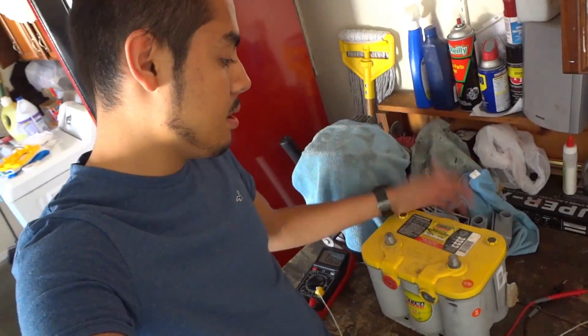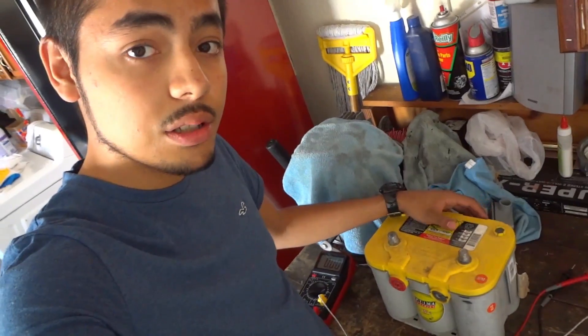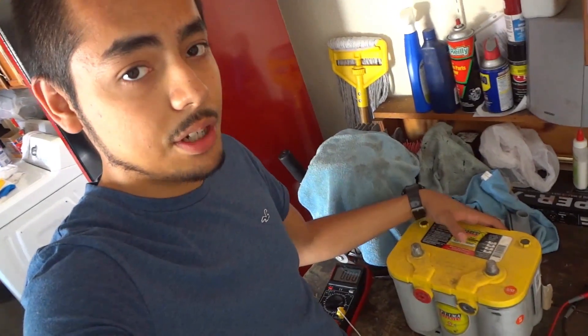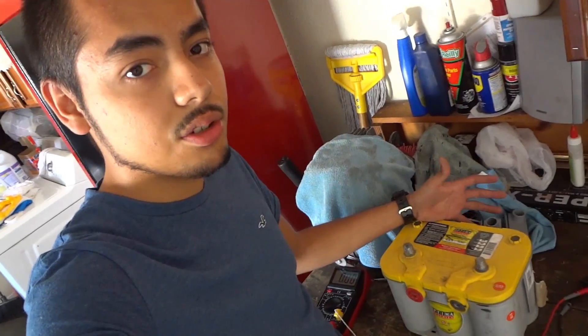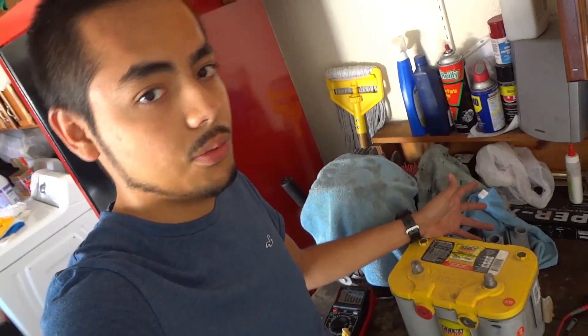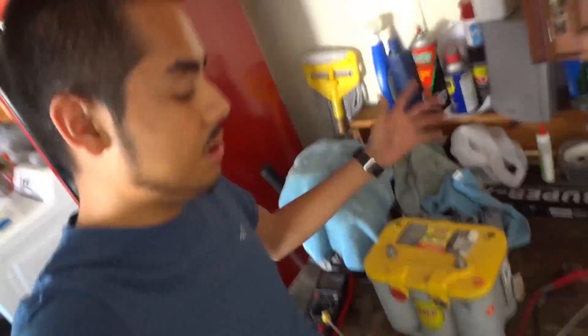I'm stuck without a car because this little sucker decided to fail on me. I don't think it's the battery - I think it's my car. This video is basically going to be about how to find short circuits in a car. Let's go ahead and get to it. Shouldn't be too hard, hopefully. I have no idea, just so you guys know.